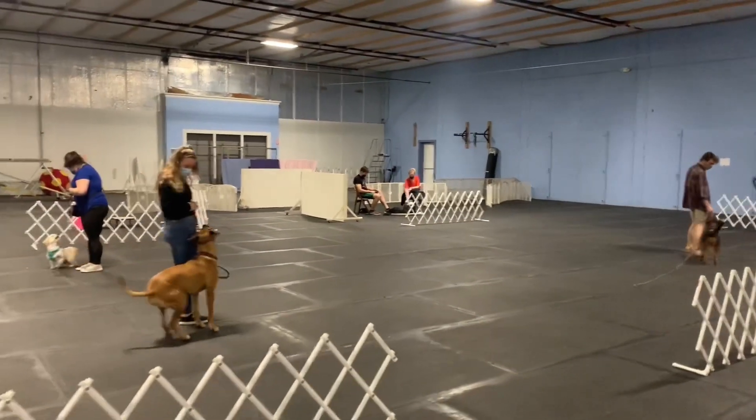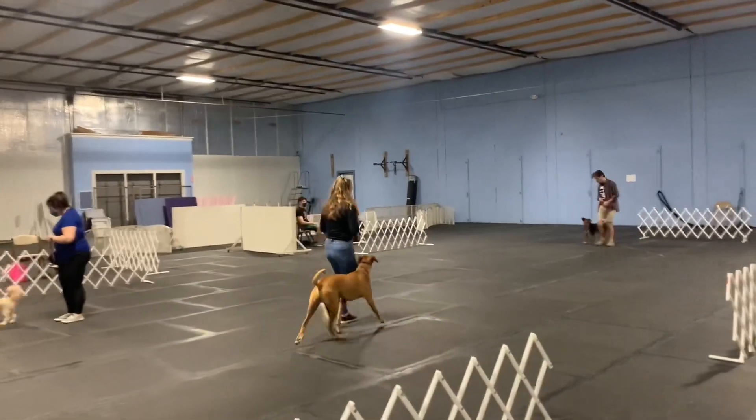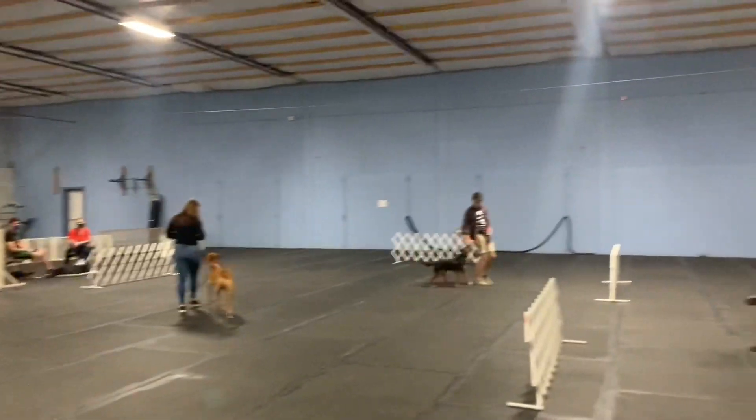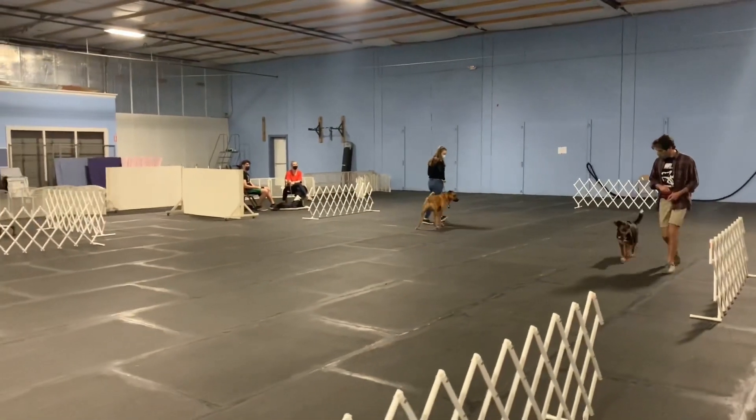So this is how we start to get to off leash reliability, right? There's no magic button for this. It's just you do it on leash, you do it on leash a bunch, you drag the leash, you let the leash slide around, you do it with the leash off. We just build up.